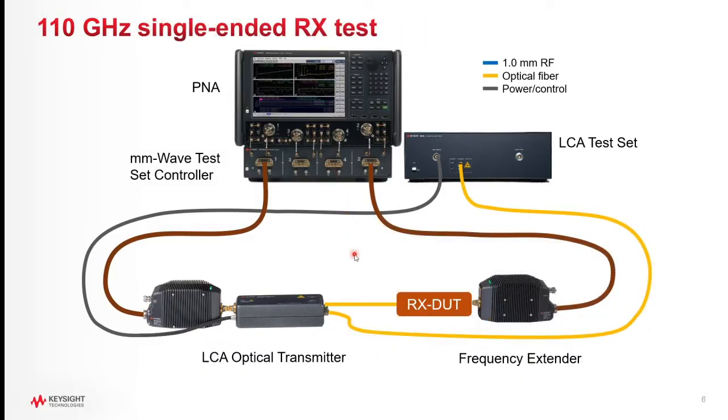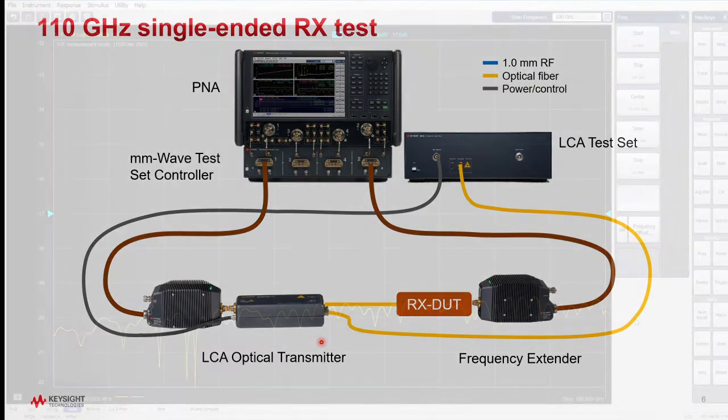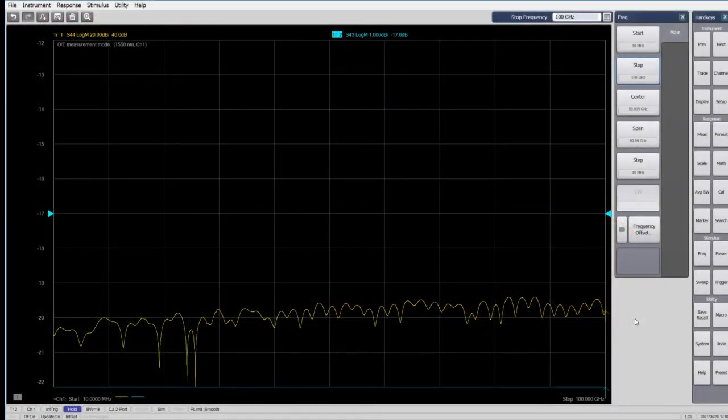We'll now make an LCA measurement of an optical receiver with a single-ended electrical output, using the LCA's calibrated transmitter module. The first step is to set the electrical parameters of the network analyzer, such as the IF bandwidth, start and stop frequencies, and frequency step size. The unit used here is an early prototype calibrated to 100 GHz; however, current production units are fully functional and calibrated to 110 GHz. We'll start at 10 MHz and stop at 100 GHz with a step size of 10 MHz.